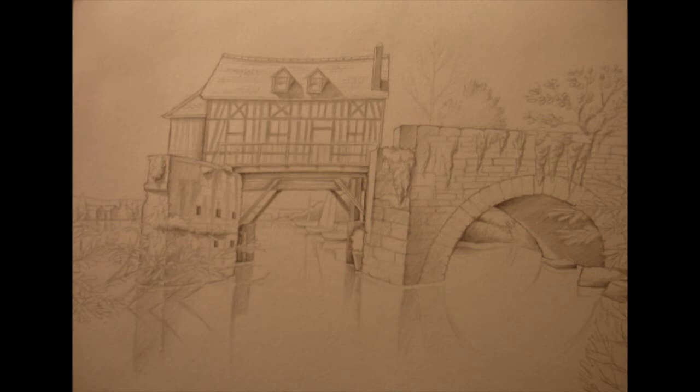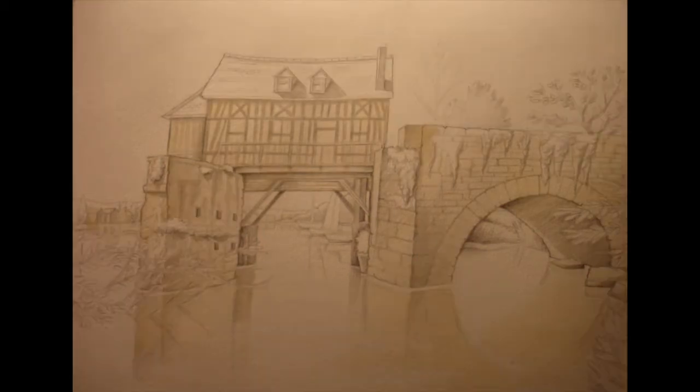I think this pencil shading stage adds a certain amount of realism to the finished picture, so I tend to do this with quite a lot of my watercolors. For the first paint stage, I used raw sienna, fairly watery, because you want the house to be a creamy color. I've blocked in all of the house, the bridge, the wall, and also the reflections.